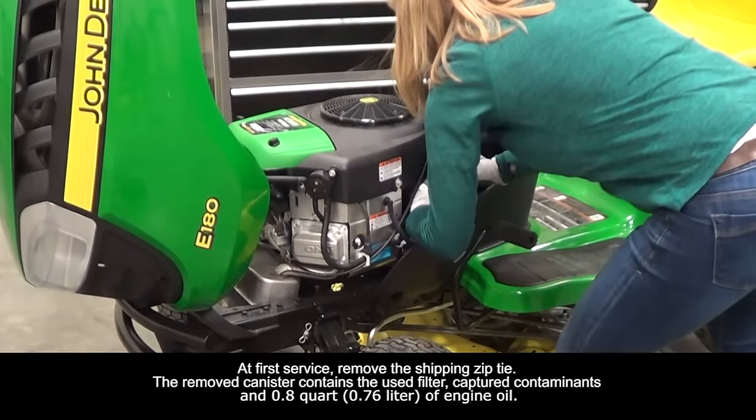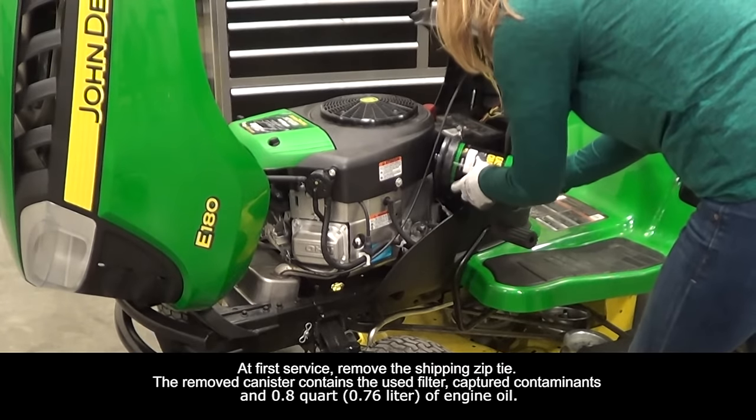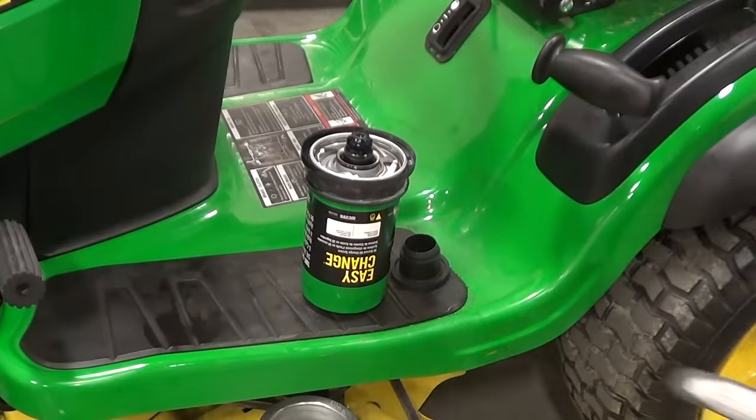To remove the EasyChange oil system, simply push and rotate the canister 90 degrees counterclockwise. Once it's loose, turn it to the upright position.